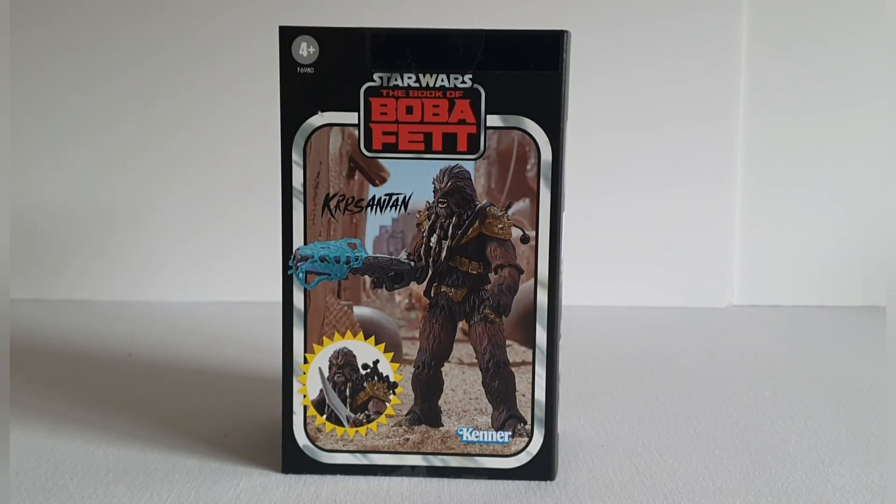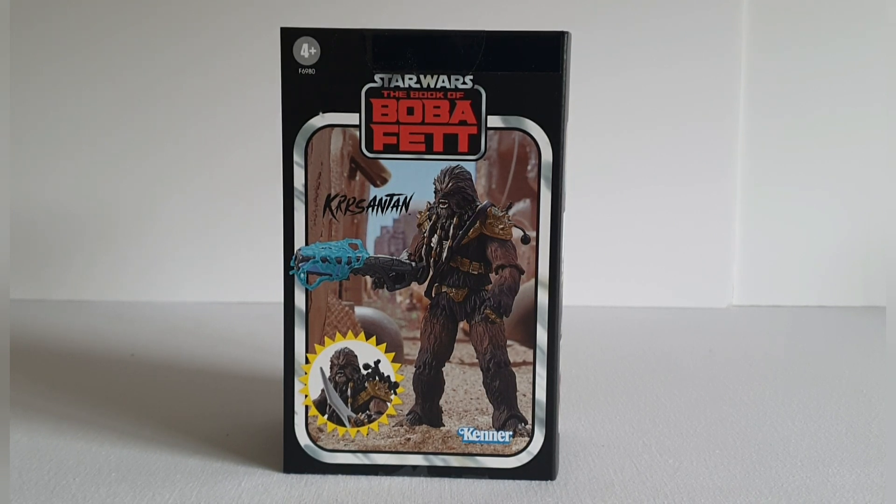Welcome to Solo Shot First, and today we're going to be having a look at the SDCC exclusive Krrsantan figure from Star Wars: The Book of Boba Fett.